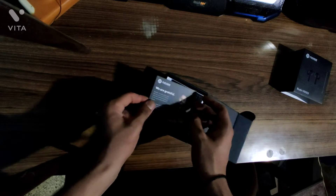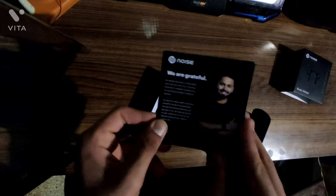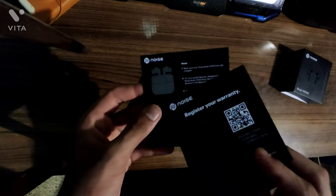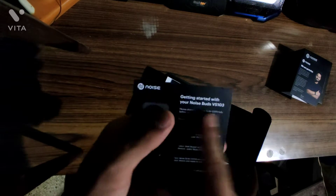We have a greeting card from Noise — they're grateful for you buying the product, which is cool. This is also the warranty card, all in one. And this is how you get started with the buds.